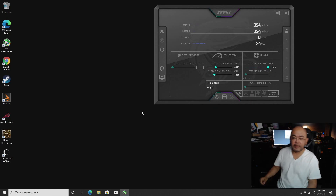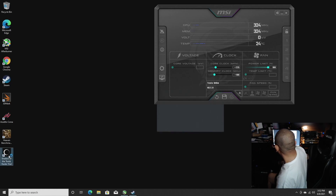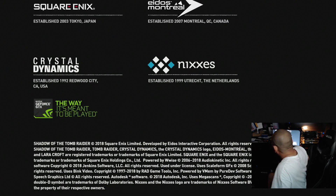Let's get started. I'm only going to do Shadow of the Tomb Raider here, and you guys will see why. For copyright reasons, I'm not going to have the sound on here.